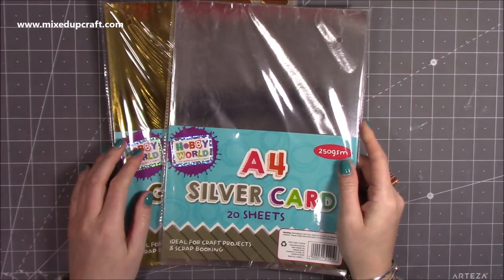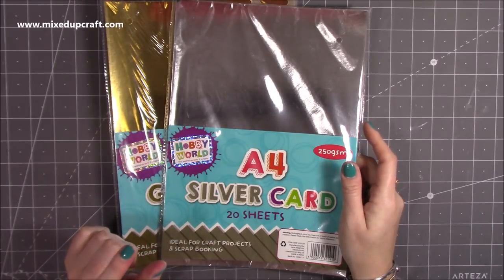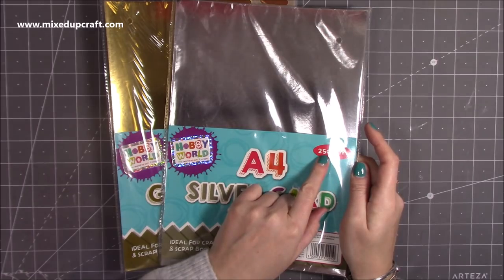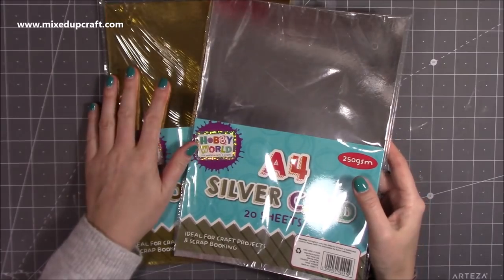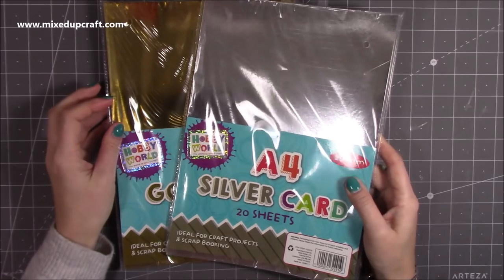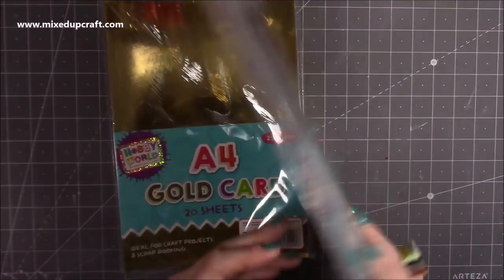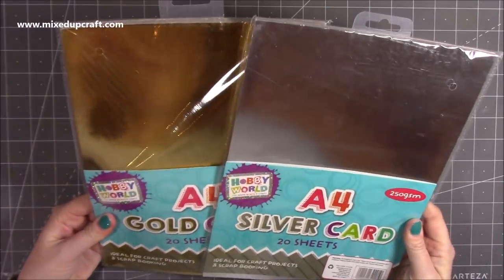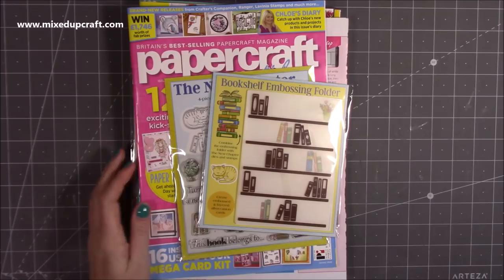I popped into B&M and I do like their mirrored cardstock — I think it's £3.99 and you get 20 sheets at 250 GSM, which is great for card bases. I go through mirrored cardstock more than any other cardstock because I use it a lot for my mats and layers. If you're in B&M, grab their mirrored card — it's really good quality. I got the gold and silver. They also have a holographic, but I'm not too keen on that one.